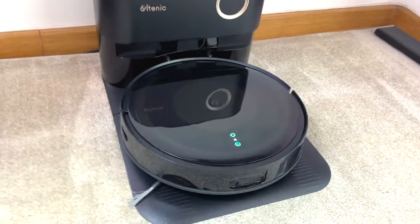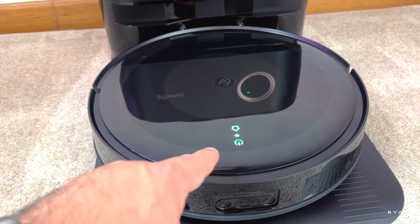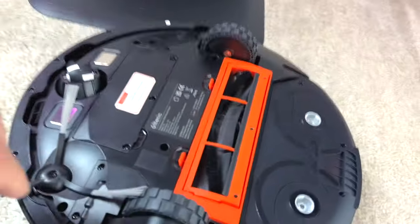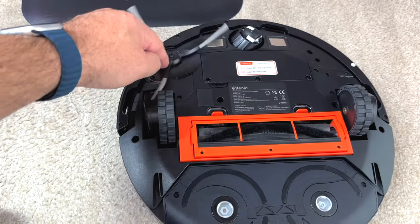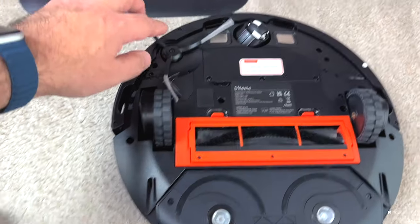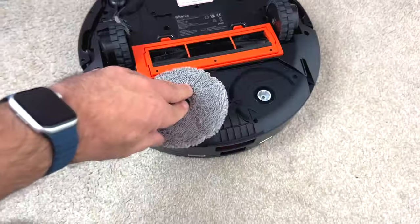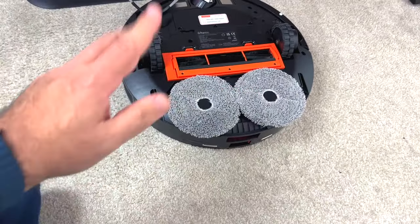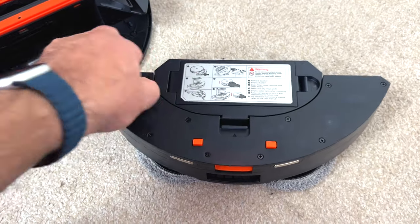There's an unboxing at the end of the video, so stay tuned. You can see the touch buttons at the top — it's currently charging, so it has green lights. Rotating it, you can see the main brush, two wheels, and the material looks pretty sturdy. You can also see the rotating brush, drop sensors all around, and you can remove this part for cleaning.